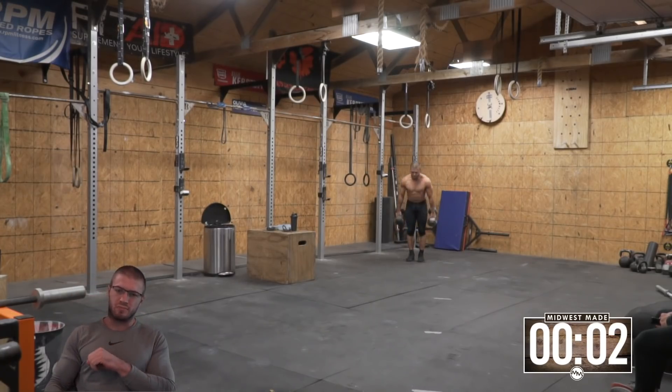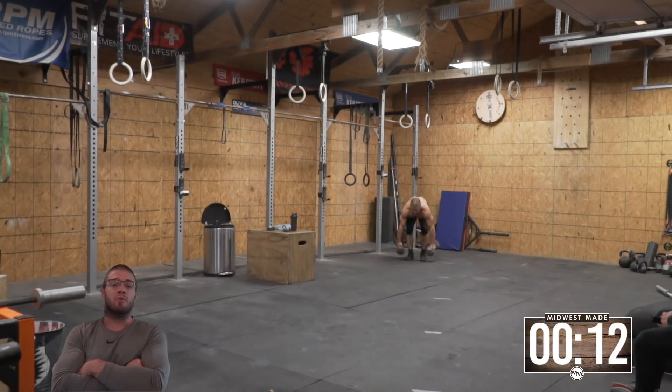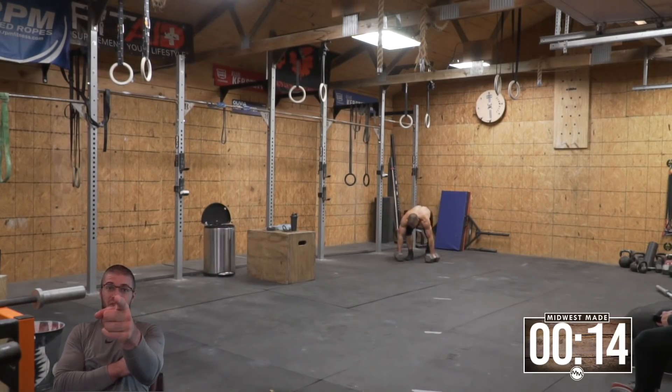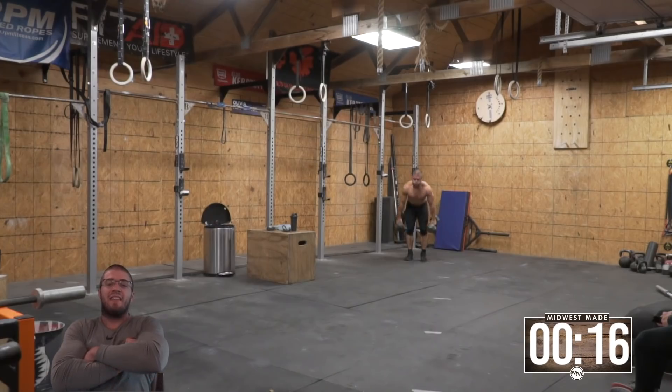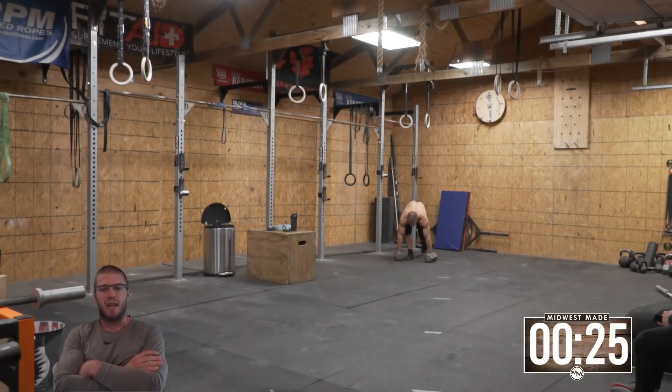What are we doing here? We're doing 21, 15, nine of double dumbbell burpee deadlifts — say that five times fast. So 21, I'm doing 21 double dumbbell burpee deadlifts, and then straight into a 50 foot handstand walk. And then 15 double dumbbell burpee deadlifts, a 50 foot handstand walk, nine deadlifts, a 50 foot handstand walk, done.